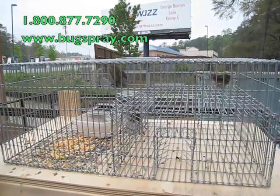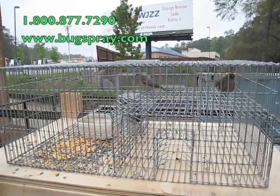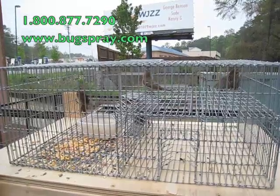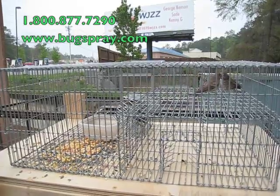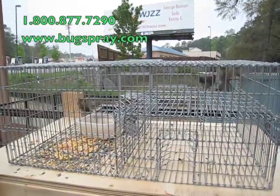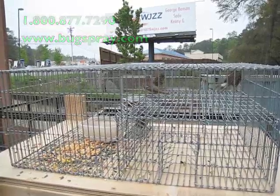Very easy to trap sparrows — just put the trap out. It's a good idea to pre-bait for a few days in a given area, and once you've got them feeding in that specific area day after day, then you take the trap and locate it in that same position. With a lot of bird seed inside, they'll easily go in and look for that bird seed.